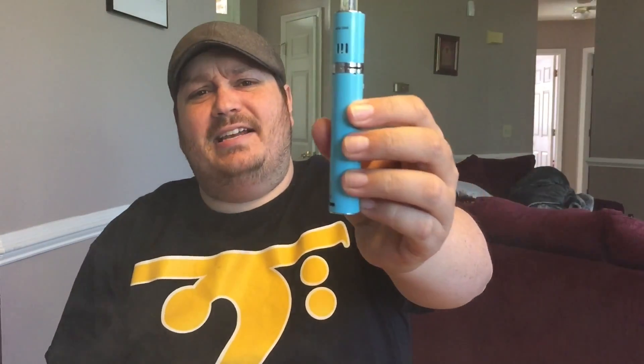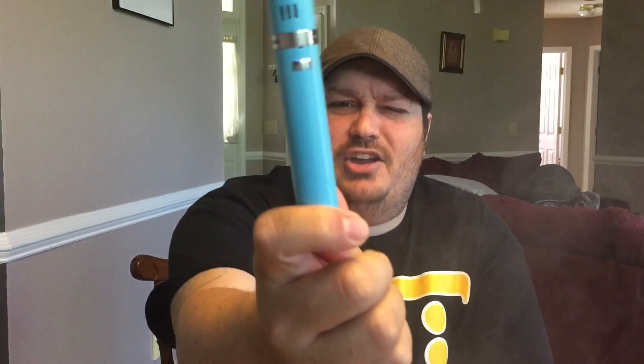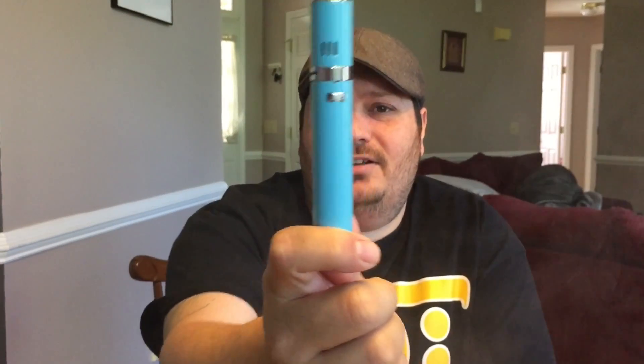The Ego One XL in Tiffany Blue. Let's get into it. Could it be the Joytech Ego One XL? The one device for everyone.